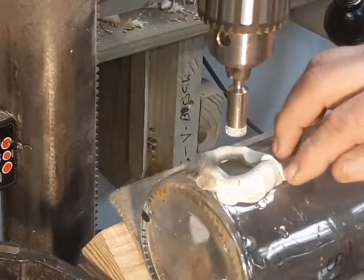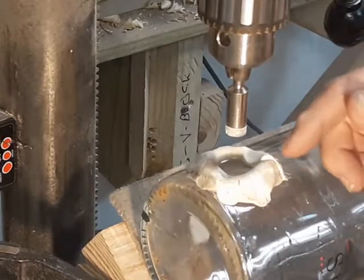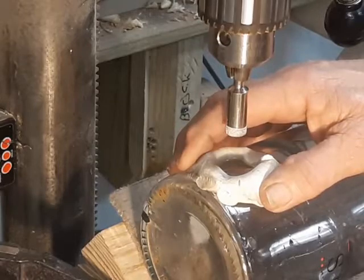I've looked up the manufacturer's recommendation and they say 800 RPM for a half-inch bit. So I've got the drill press adjusted to that, and I'm ready to start drilling.